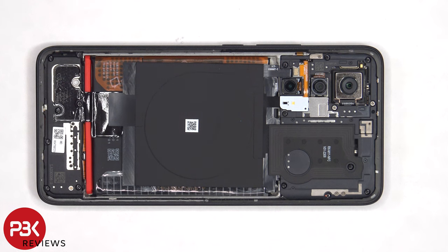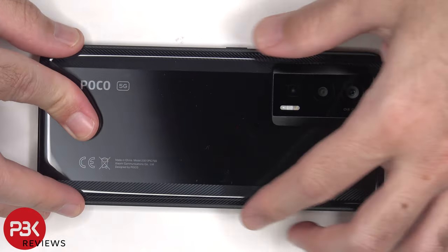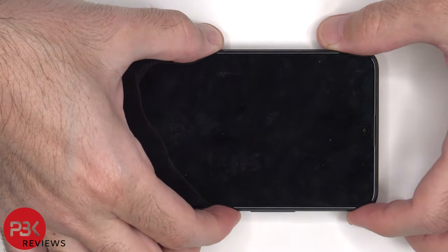Once everything's back in place, apply new adhesive and reapply the back plate. Flip over the phone, power it on, and you're done.